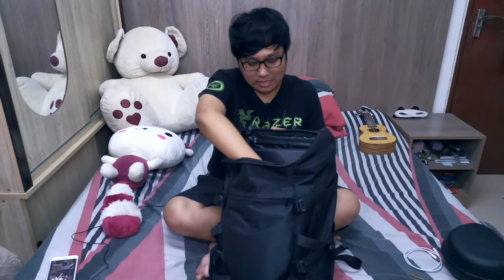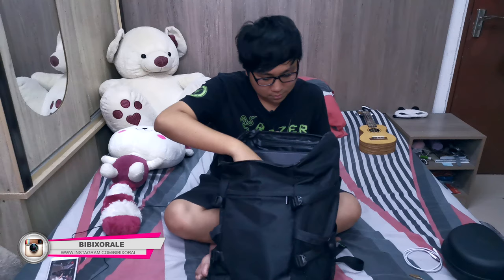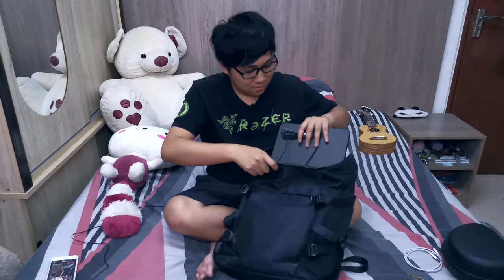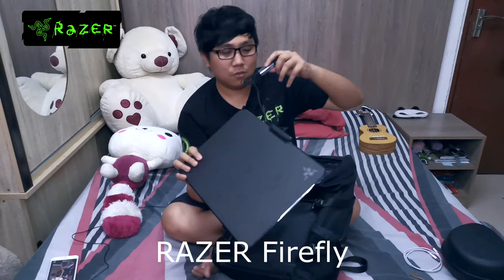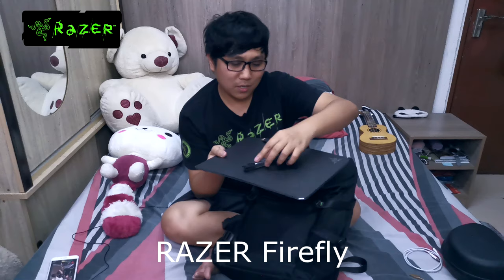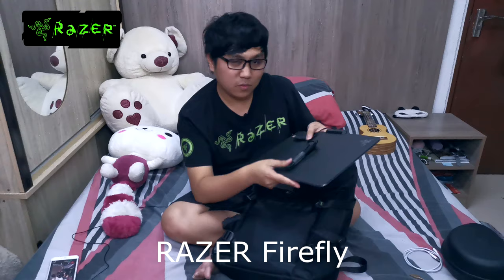Let's dig deeper. The next thing I have inside this bag is my mouse pad, and it's a pretty huge mouse pad. This is the Razer Firefly mouse pad. I really love this mouse pad because it has a beautiful glow with Chroma lighting all around it.